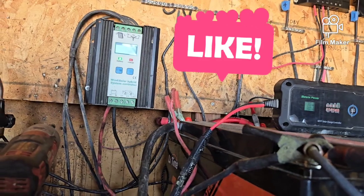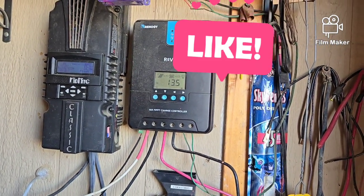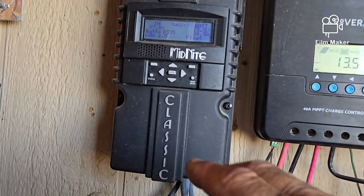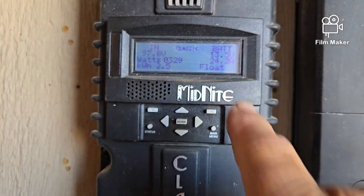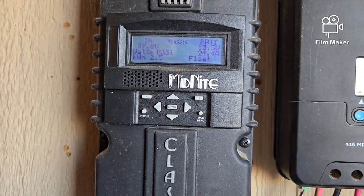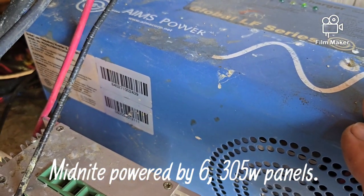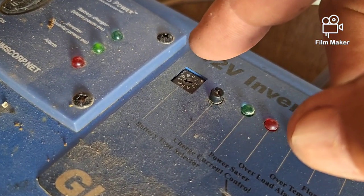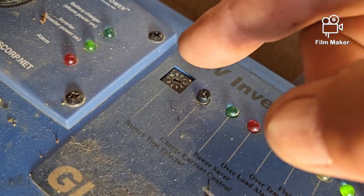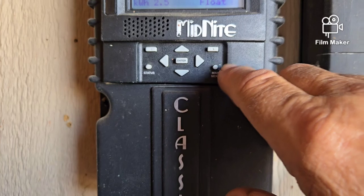Right now these original batteries are still all hooked up and going through the Rover controller, showing 13.5 volts and still solar charging. The new batteries are going through the Midnight controller only. Switching over and changing settings on the Midnight and the AIMS inverter was very simple — on this little dial indicator I just clicked it once from six to seven for LiFePO4 batteries.